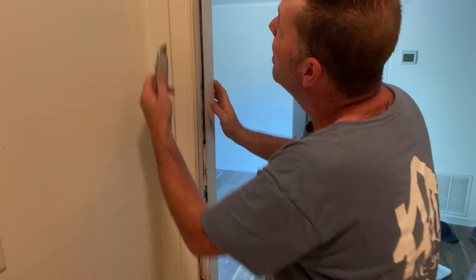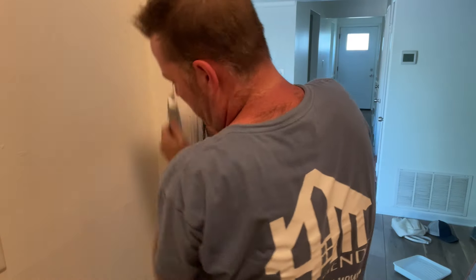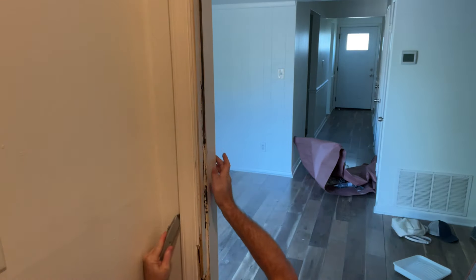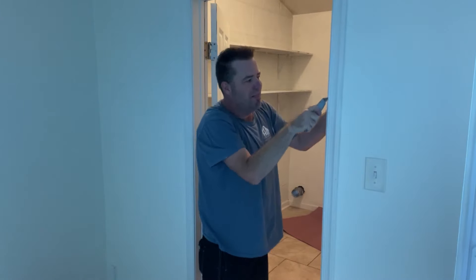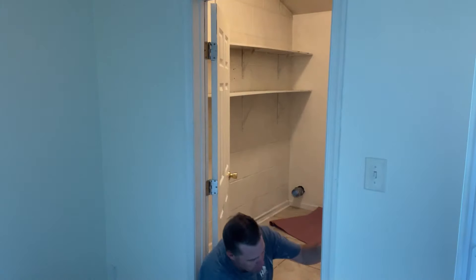First things first, we're going to cut the caulk on this piece of casing at the wall, because I don't want it to tear up the wall and the paint finish when I take off this piece of casing. I'm going to cut it where it meets the jamb as well. Even though I'm pulling the jamb out, I don't want this piece of casing to chip off or break — I want it to be reusable.